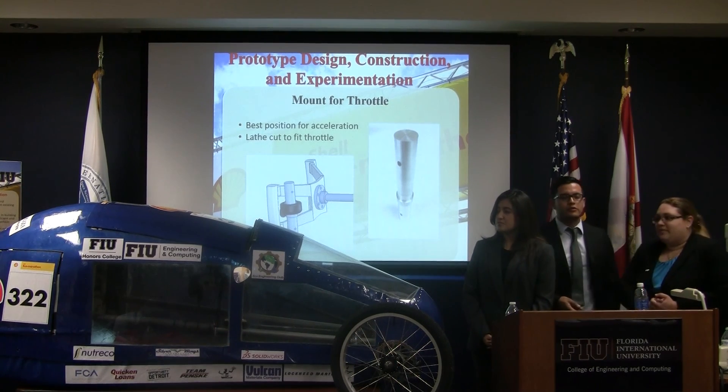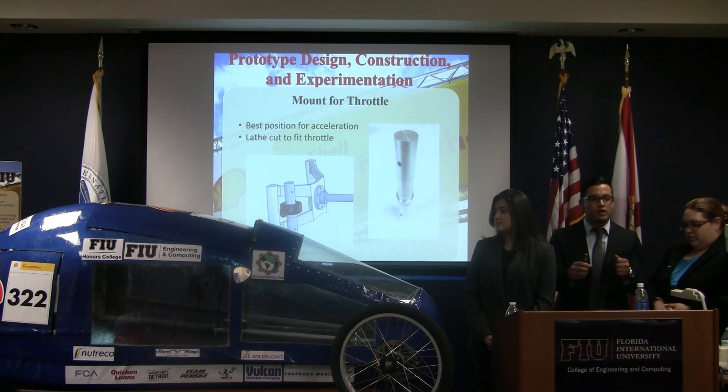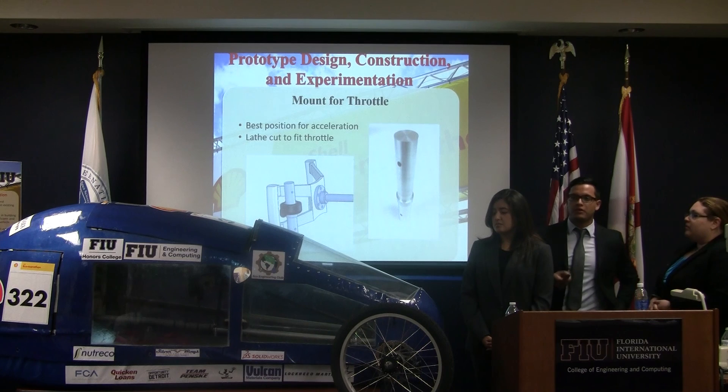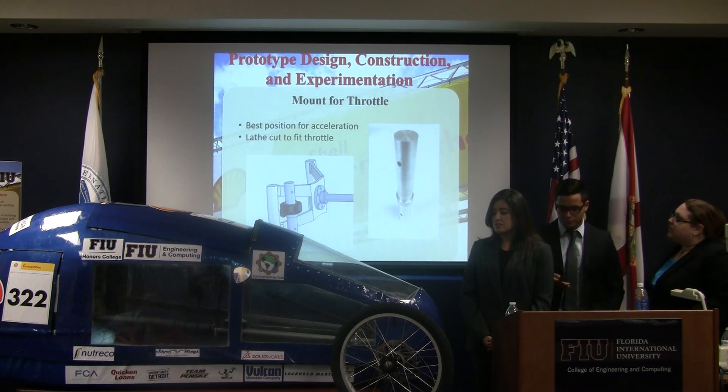For speed control throttle, we decided the best option — given the size of the driver in the vehicle — was to have the throttle held at the steering wheel by a steering machine piece, as you can see here.